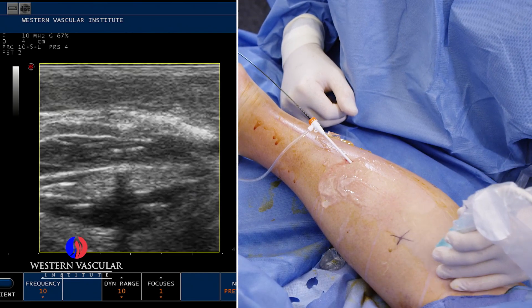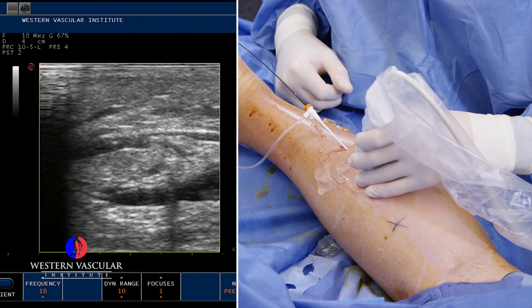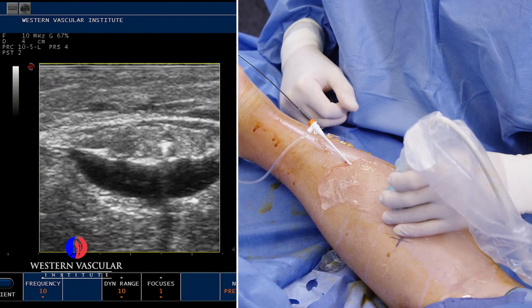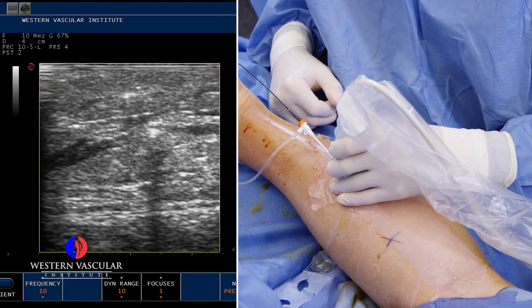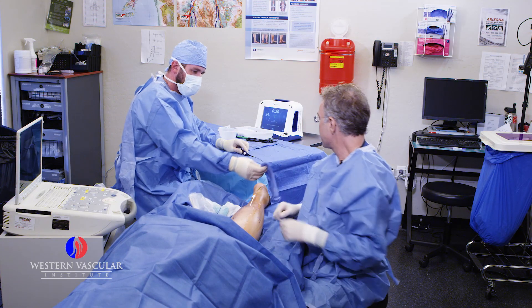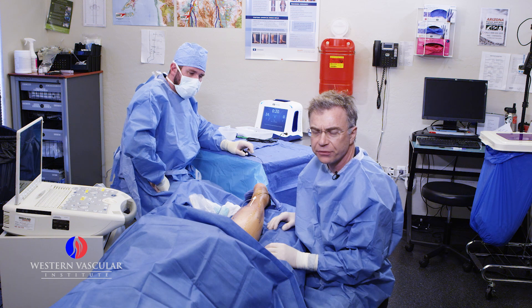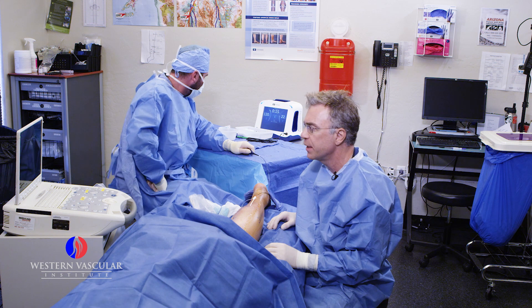We double-check the position and make sure the catheter hasn't moved. Looks good. We've got plenty of fluid above and below the fascia layers in the tissues. We'll give that a few seconds to kick in — kind of like being at the dentist. Let's go ahead and start it. You let me know if you have any burning or any pressure feeling behind the knee, and we'll turn it off and give you a little bit more anesthesia in that area.